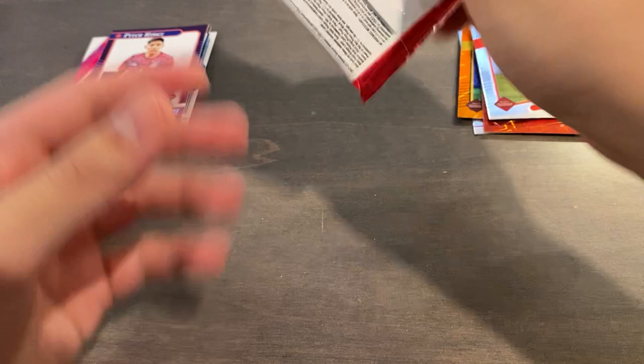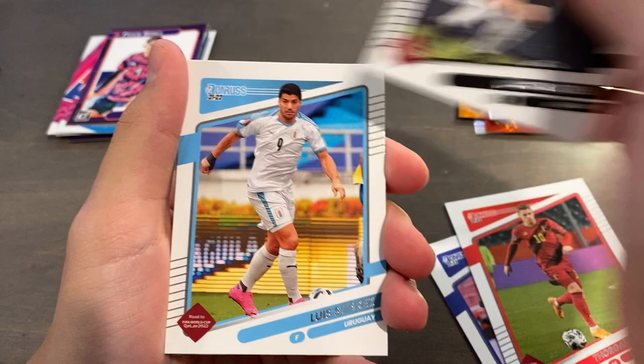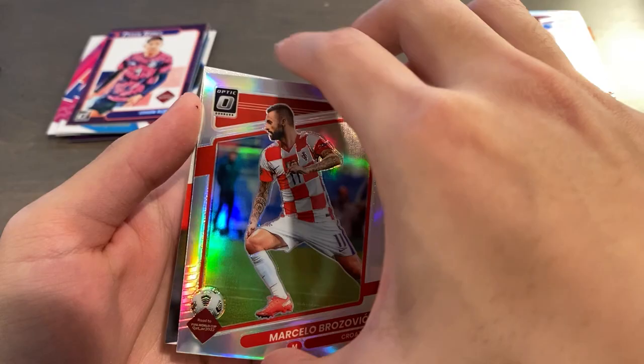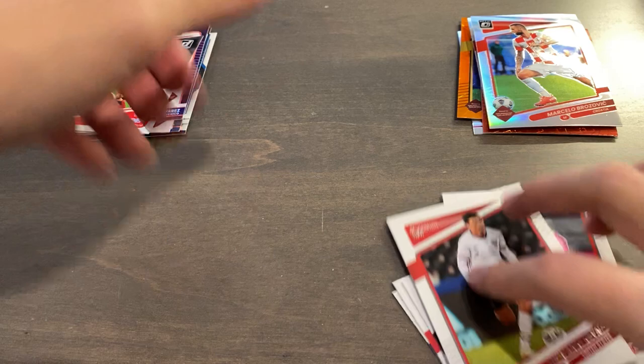Moving on to our very final pack — we're going to get some last pack magic, 11th pack mojo. I think we have a holo in there, so that's very promising. Lloris, Hazard, Gosens, Suarez, Sun, Gio Reyna, and the optic — it's going to be upside down — red team, for Croatia, and it's of Marcelo Brozovic. Not numbered, but not the worst to pull honestly. And our final card is a rookies insert of Van Hoizen for Belgium.